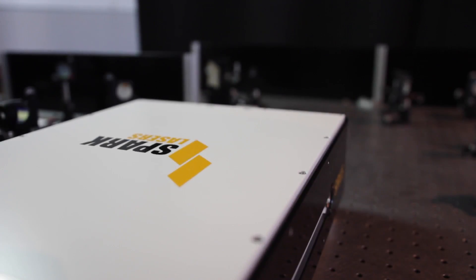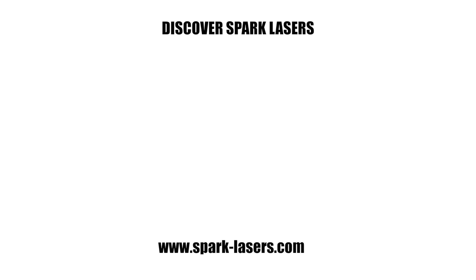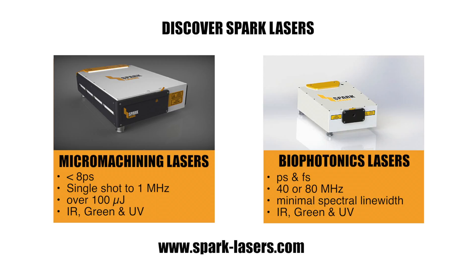If your applications require a very compact laser with the lowest cost of ownership, feel free to contact us so that we can answer your needs and direct you towards your nearest local distributor.